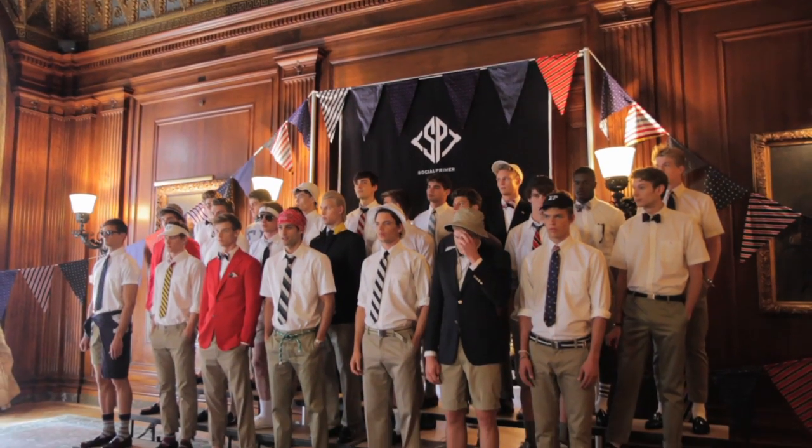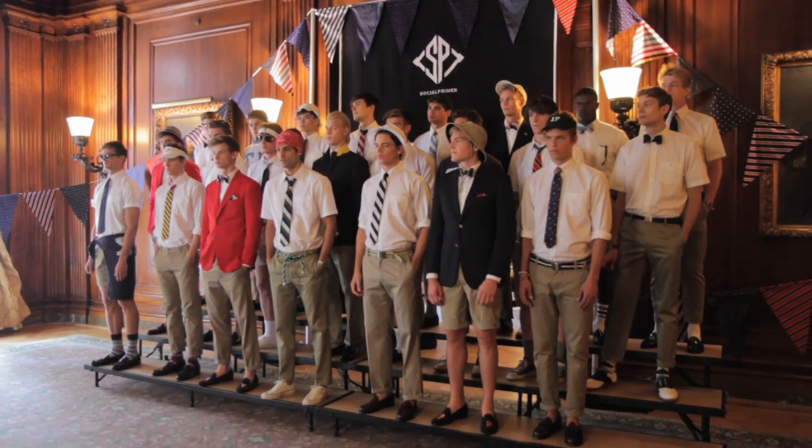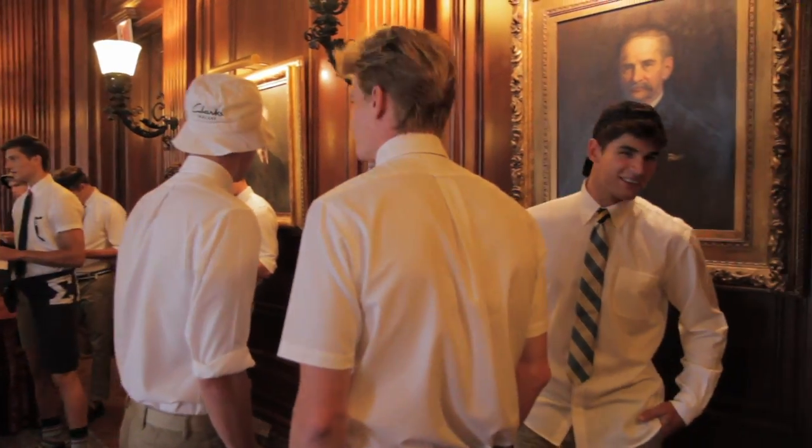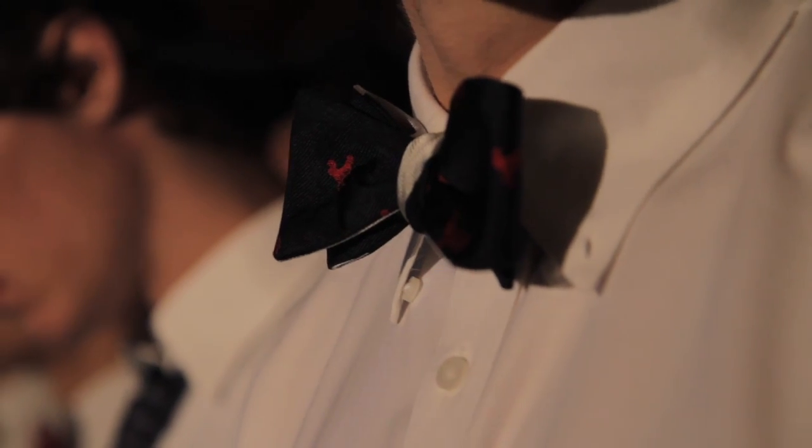This is my debut collection at the University Club. It's the first collection I've done outside of Brooks Brothers, and it was a take on a fraternity party that we imported up from Charleston to join the Social Primer fraternity. Proud to say they're American made. I call my guys dandies or peacocks, but they're also a little rougher than that, so I call them roosters. One of the themes in the collection is an embroidered rooster on a lot of the ties.